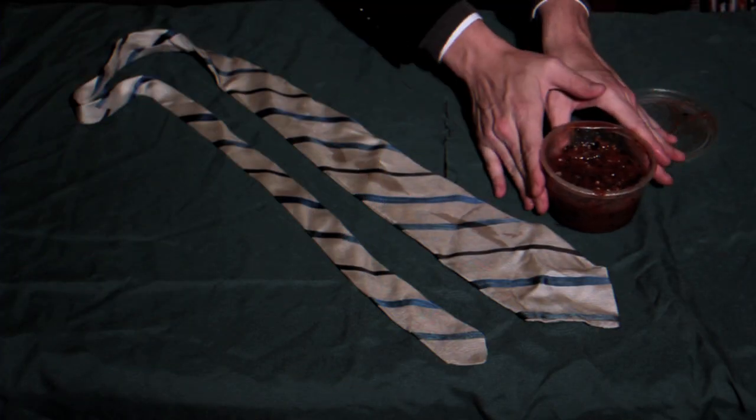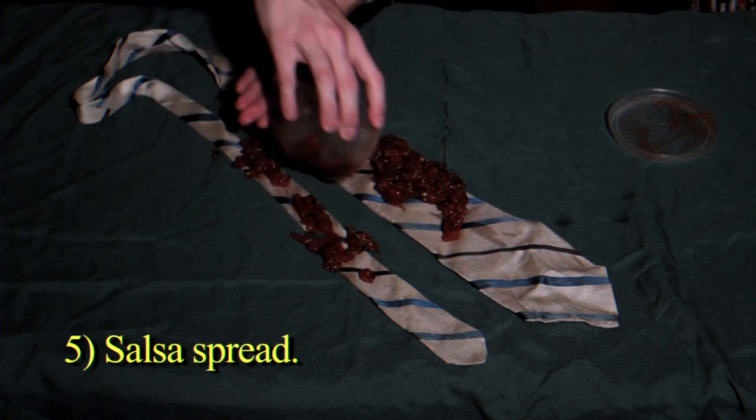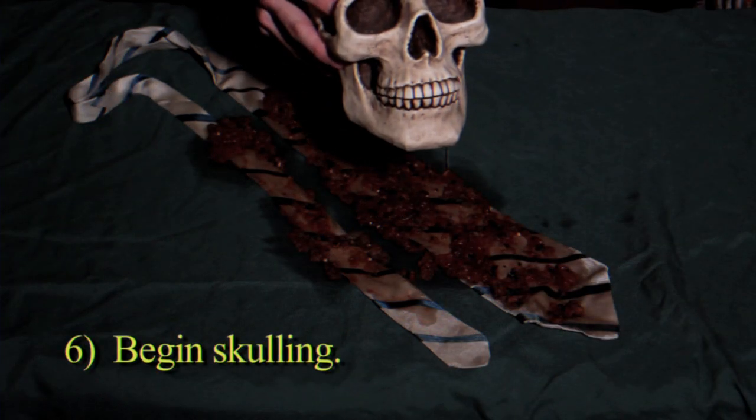Next, you will want to get a tub of salsa and spread it evenly over both sides of the tie. Once it is set, place your human skull right in the middle.